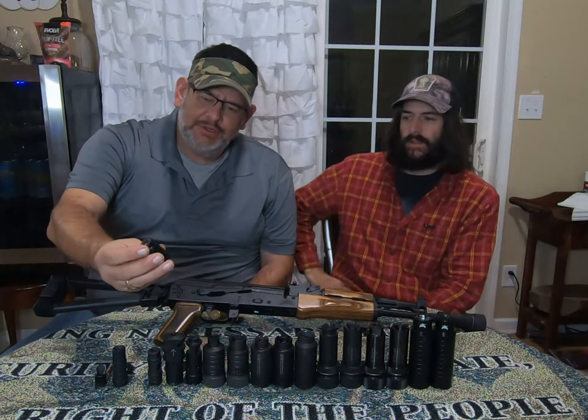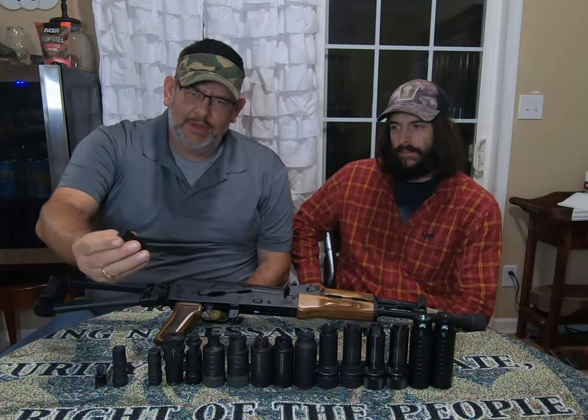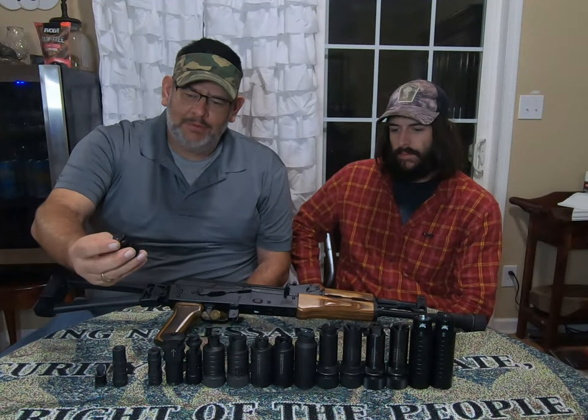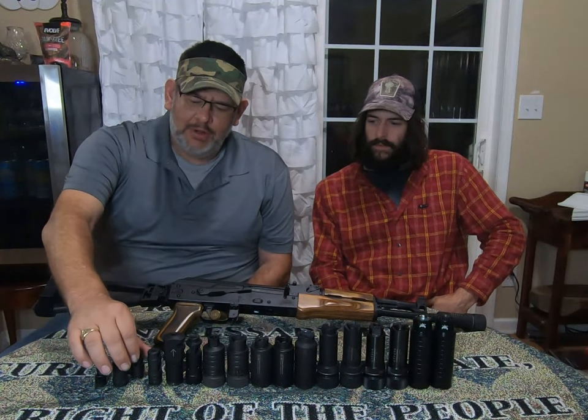Next would be the standard tanker style brake from PSA. It does come standard on some of their AK pistols. It does a decent job all around — I would probably rank it about number four, just a standard brake.